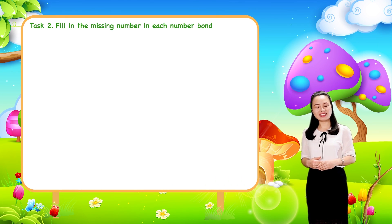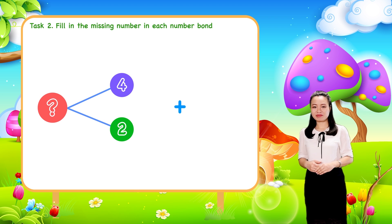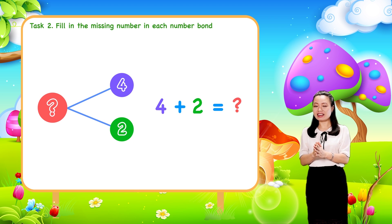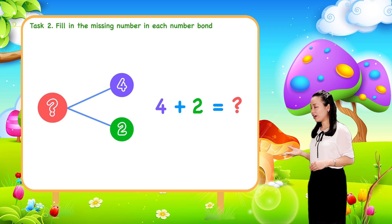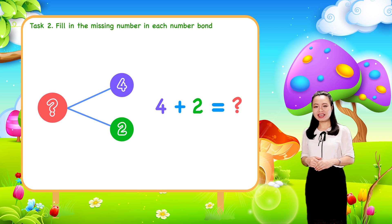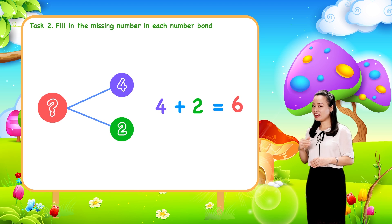Let's find the answers together. First, to find the whole, just add the two parts together. So just add four and two. We get six. Therefore, six is the whole.